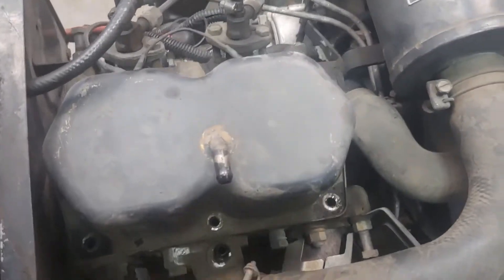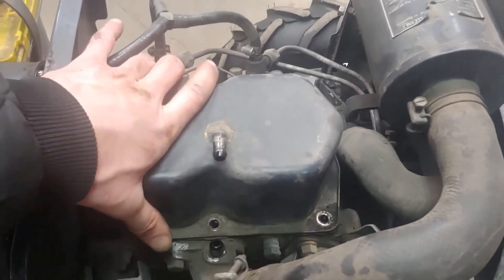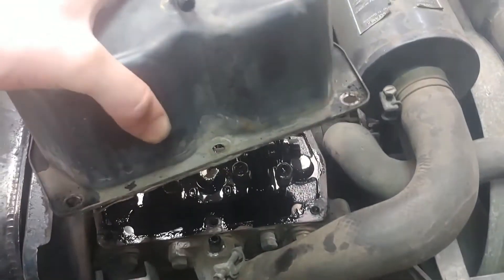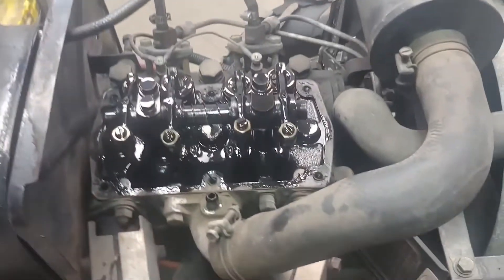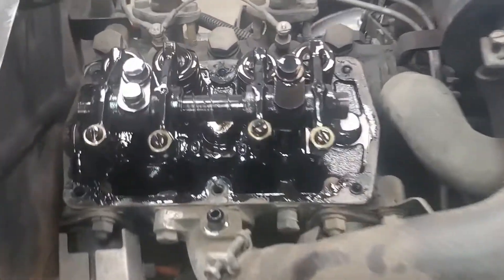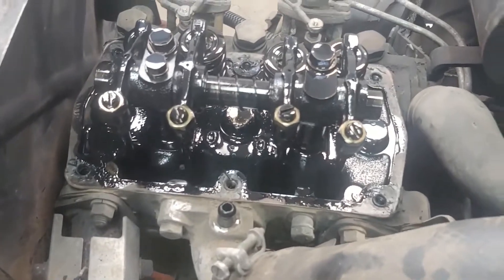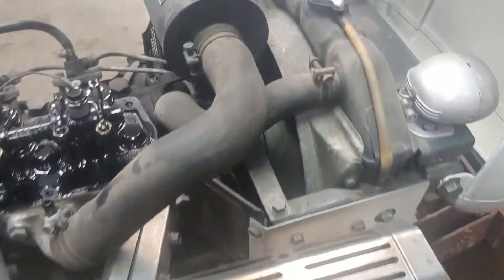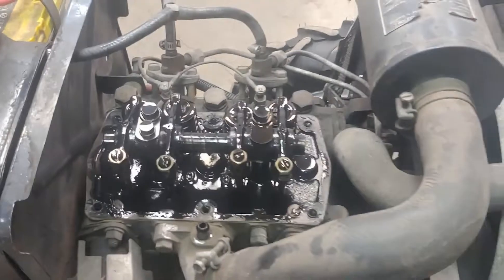Once you've got all the bolts removed, mine had a little bit of RTV on it so I had to yank it a bit, but she'll come free. Be careful not to get any debris inside the motor — I had a couple of leaves that I removed before pulling the cover. Just make sure nothing falls in there. Set the cover aside on the bench.